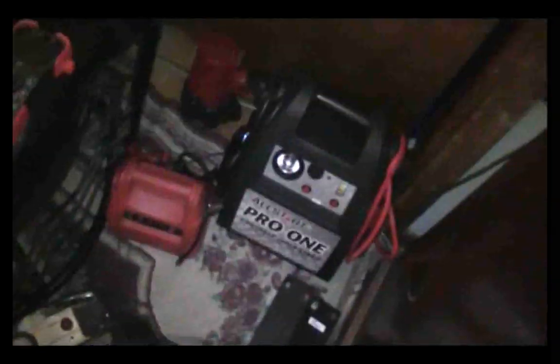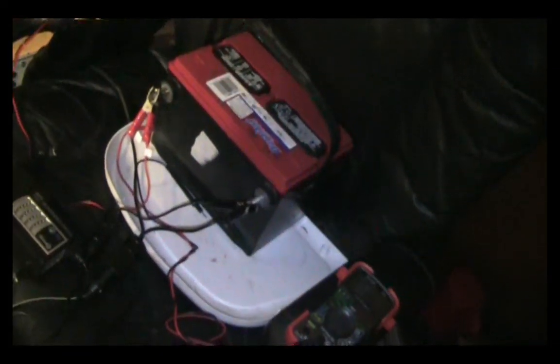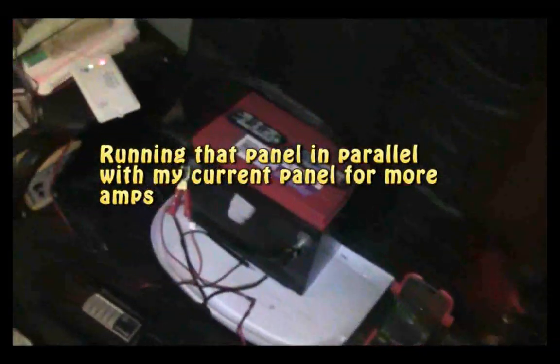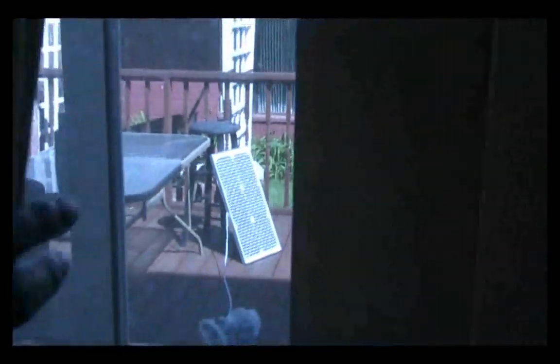I'm actually producing more energy than I need on a daily basis. All of my batteries except the brand new one are fully charged, my power packs have been charged from solar, and I can run the fan and lights from solar alone without even having the battery connected. It's a very strong system. I plan on expanding it with an even stronger panel and more deep cycle batteries. I've had this setup running for about a week — there's the panel. Hope you guys enjoyed that video, thanks for watching!